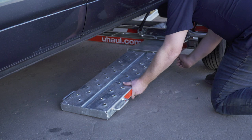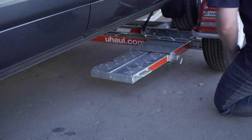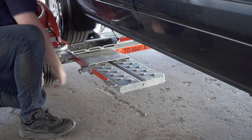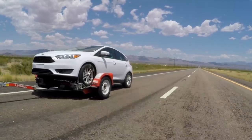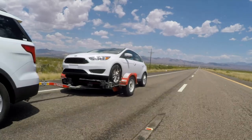Secure the tow ramps by lifting them and sliding them back into the car dolly until the latch pins re-engage, then repeat on the other side. Recheck the tire straps and all hookup connections after the first five miles, again after 50 miles, and thereafter at all stops during your travels.